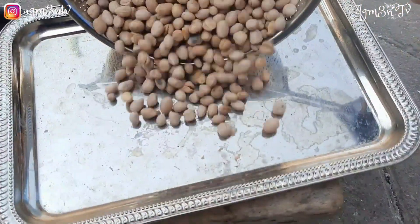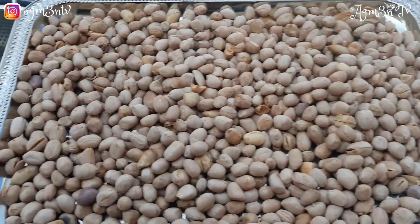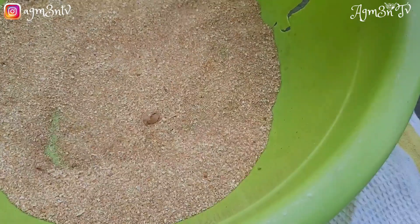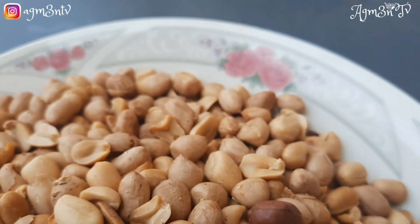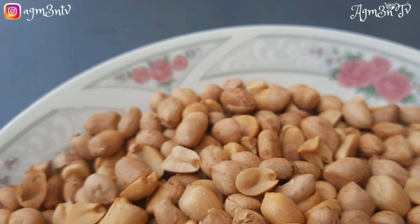That is basically what I'm doing. I love my peanuts not too salty, not under-salted, but tasty. I'll allow them to cool down thoroughly. As you can see, the peanuts look juicy, well made, and very crunchy.